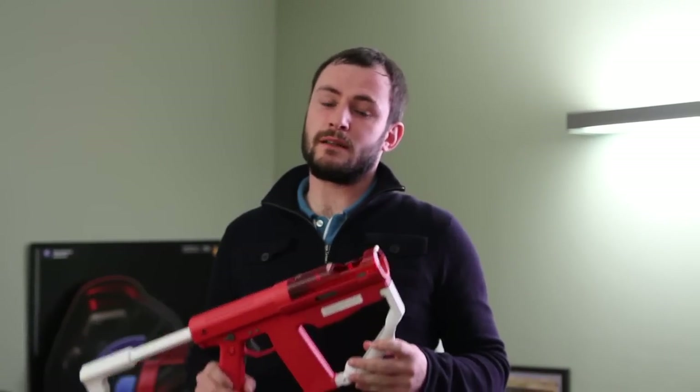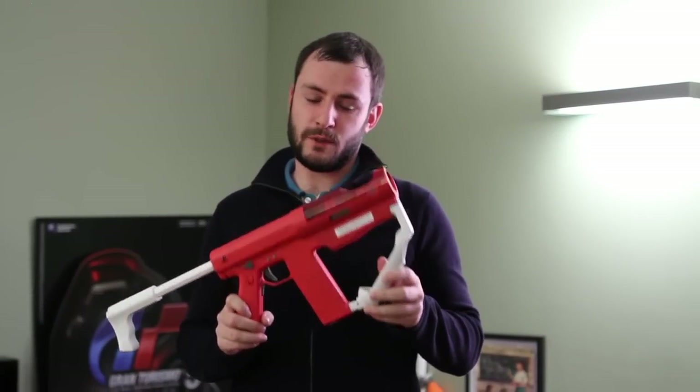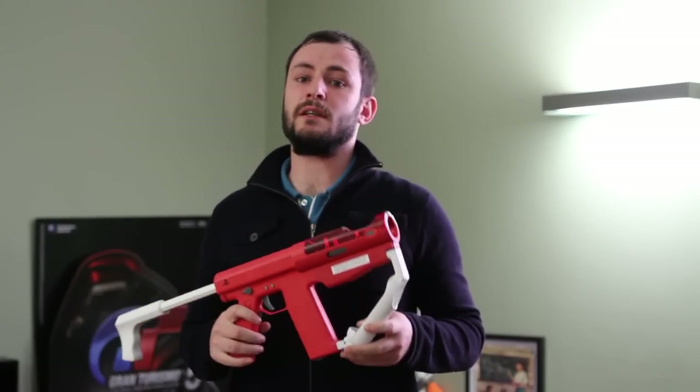Hello, I'm James from the PlayStation Blog. This is the game room here at SIE Headquarters. The reason I'm here is that when I got into work this morning, I found this on my desk, which is called the PlayStation Move Shark Shooter.